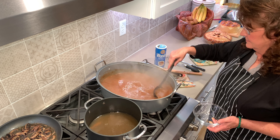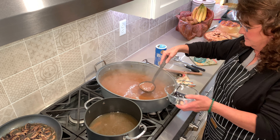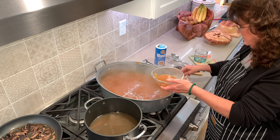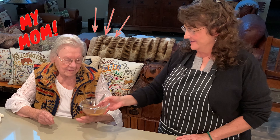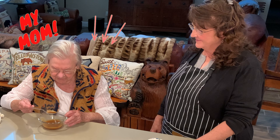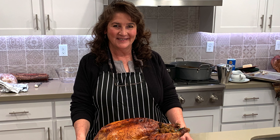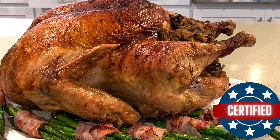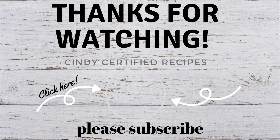Normally I just rely on my taste buds to decide if it's Cindy Certified, but this year I'm very happy to say the Grand Master who taught me most of what I know was here to supervise. The verdict: 'That is absolutely divine. Very delicious.' How is that for wow factor? Picture-worthy every time — full of flavor, juicy, and so delicious. And remember, if it's time-tested, top-notch ingredients, and the talk of the table, it's Cindy Certified.